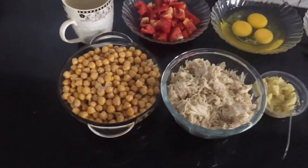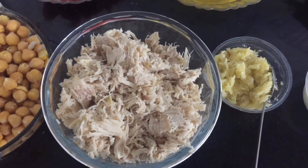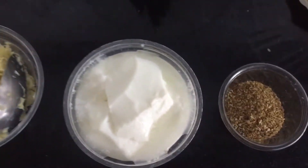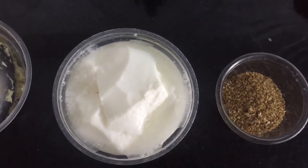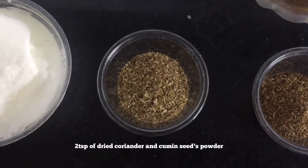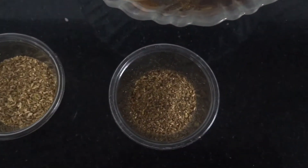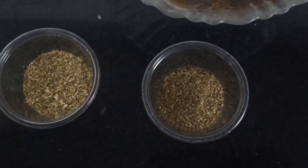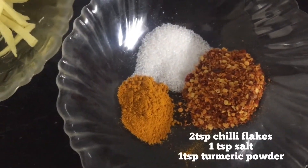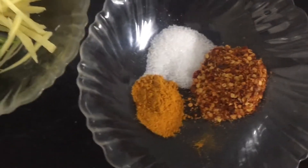The ingredients that we need are 250 grams of boiled chickpeas, 1 and 1/4 grams of shredded chicken, 2 tablespoons of ginger garlic paste, 2 serving spoons of yogurt, 2 tablespoons of powder dried coriander and cumin seeds, 1 teaspoon of black pepper, 2 teaspoons of chili flakes, 1 teaspoon of salt, and 1 teaspoon of turmeric powder.